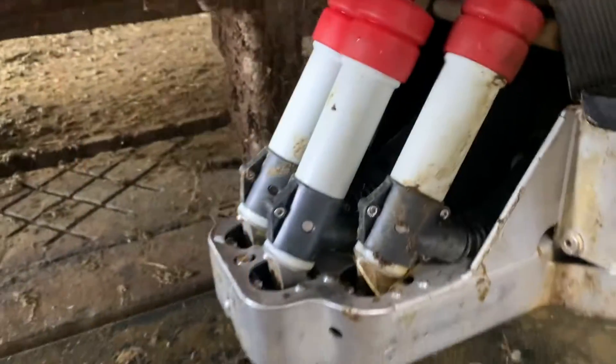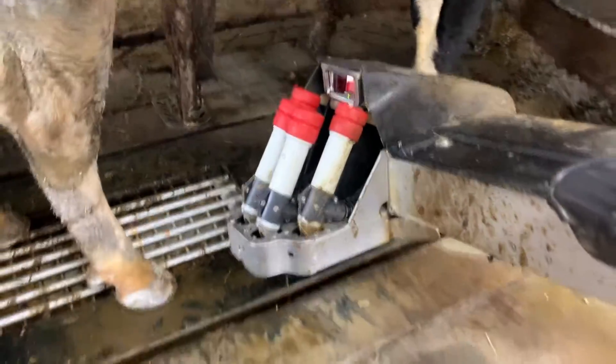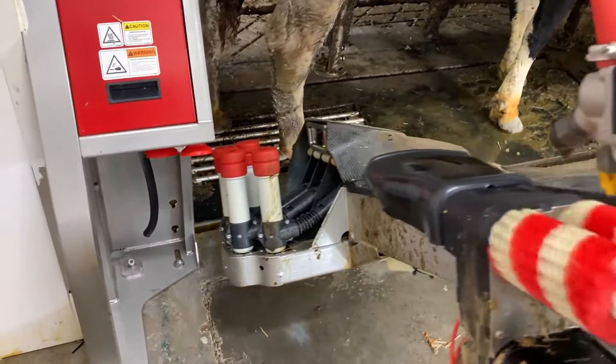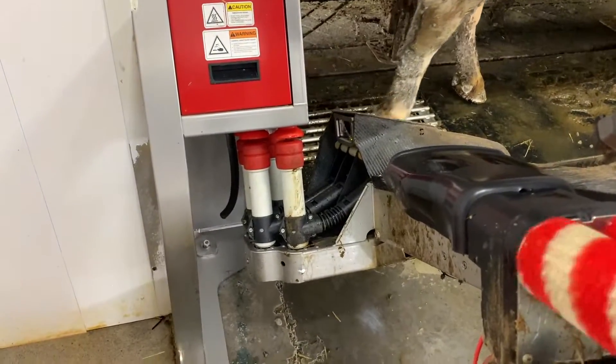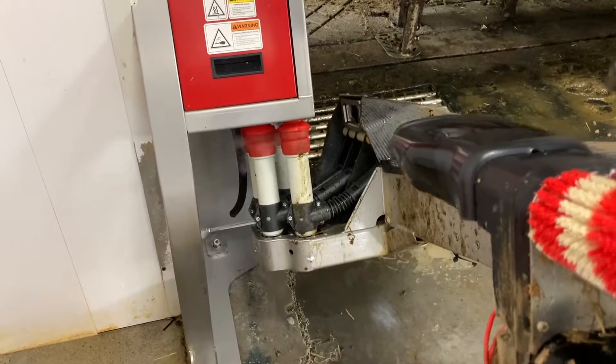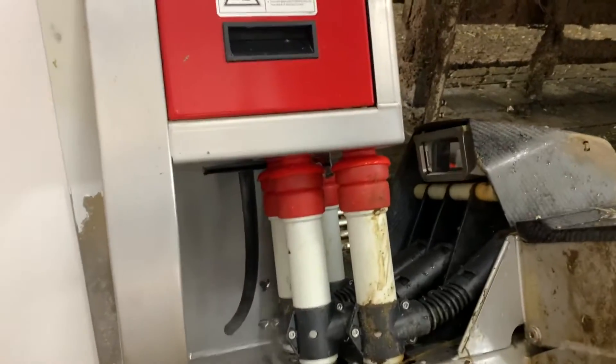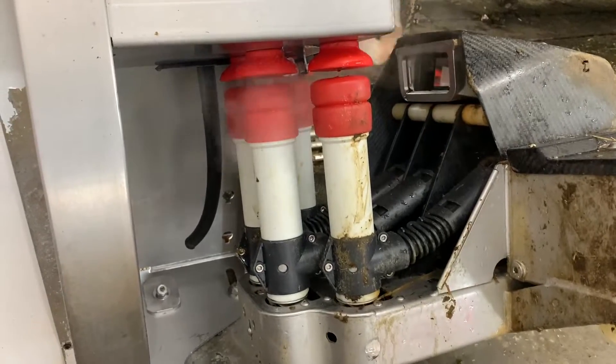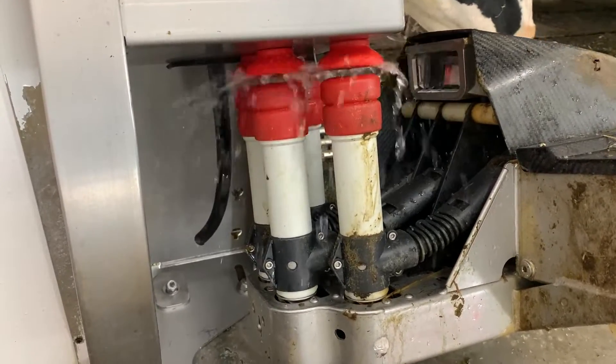Once all four quarters are done, the robot's teats are sprayed with a disinfectant. The front gate will open so she can exit the robot. The robot arm comes out from the cow, goes back to its home position, and the cluster is cleaned with steam and then full water. And the robot's ready to milk another cow.